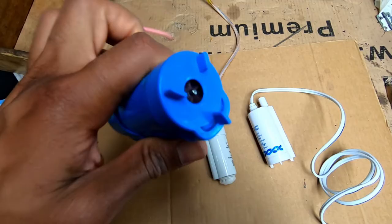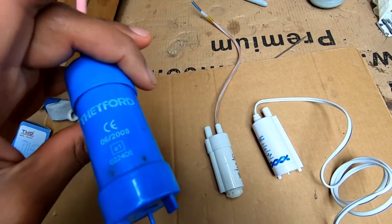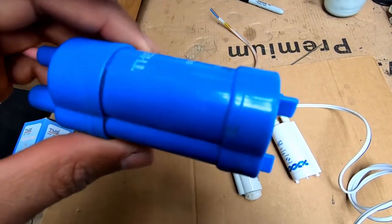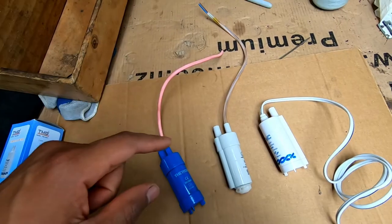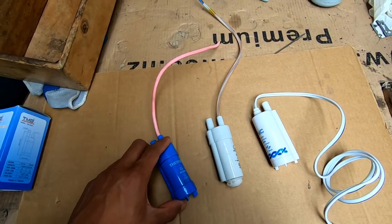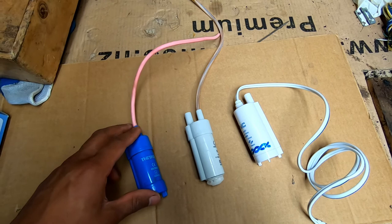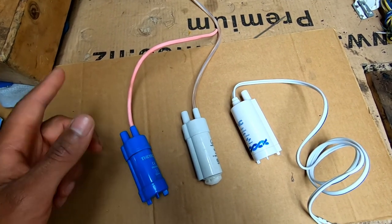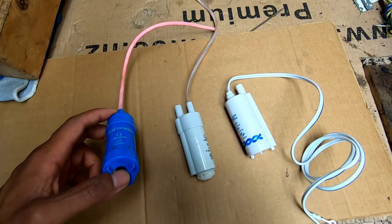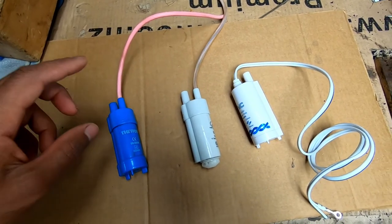As I was saying earlier, this impeller here is completely seized. A lot of gunk builds up in the whole system and it basically locks it in. Something I didn't mention earlier is when these pumps seize like this and you keep pressing the flush button, in the best case scenario the fuse will blow and protect all your wiring. In the worst case scenario, if someone has put the wrong fuse in, you will burn out your wiring and have to replace everything. So always if it's not working, check that fuse first — if the fuse is fine and you have power like I showed you, go straight to this pump and investigate.